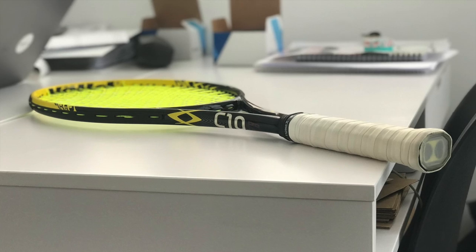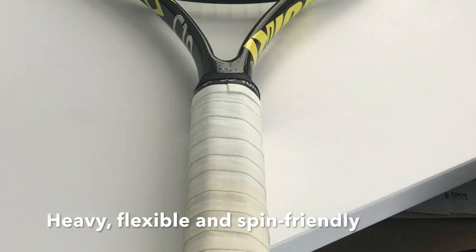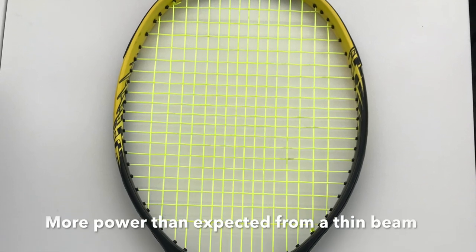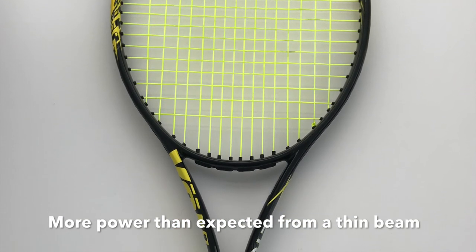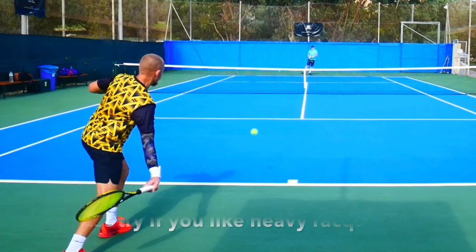This one is heavy, it has a flexible feel, really offers a nice spin from the open pattern, thin beam, solid mix of control and feel, and it also has more power than you would imagine from these kinds of control-oriented frames. This racket is definitely a must-try if you're into heavier rackets.